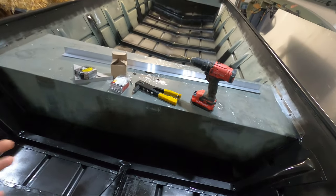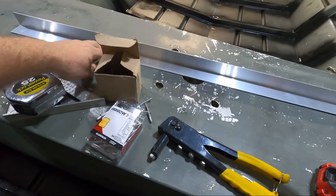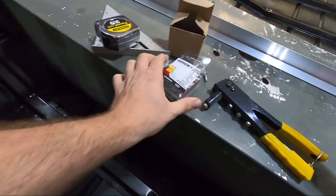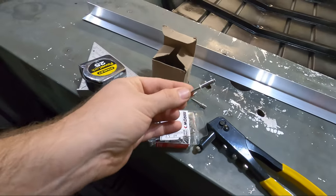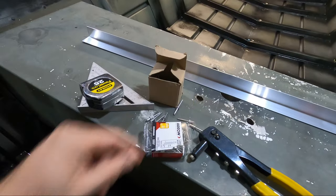So to get started, these are the tools and supplies I'm going to be using today. Basically, it's going to be one and a half inch, one-sixteenth aluminum angle. Just some measuring tools, a hand rivet. I'm using pop rivets — I have half-inch grip rivets and quarter-inch grip rivets. I'll see which ones I actually end up using.